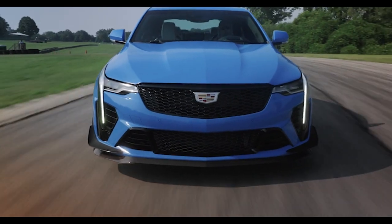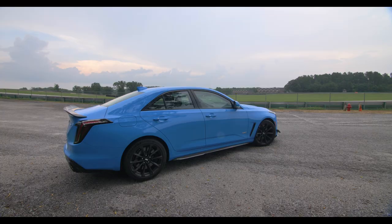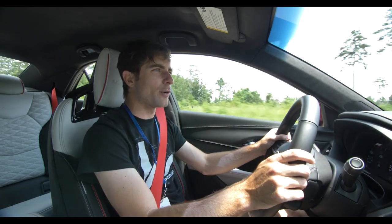It's an upgraded version of the old V6 from the ATS. It sounds better, it pulls better, and it doesn't have any kind of turbo lag, really.